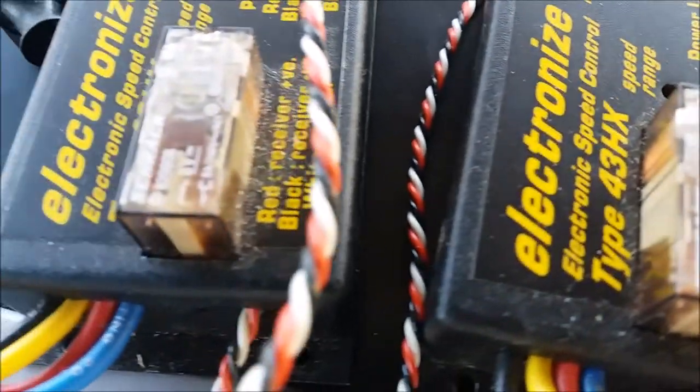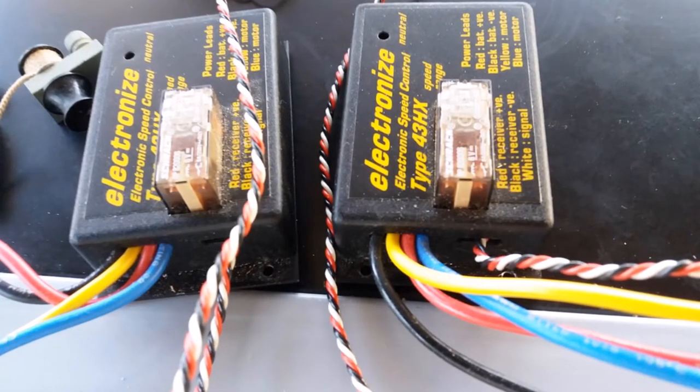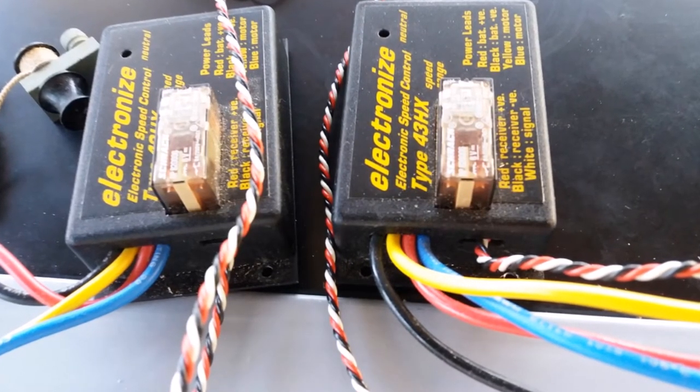I took out the old speed controllers because they were twin speed controllers, and I actually managed to buy a new one that had twin outlets, so there was control from one place. That made life a lot easier and also the wiring much simpler.